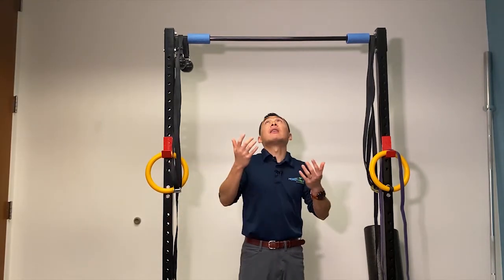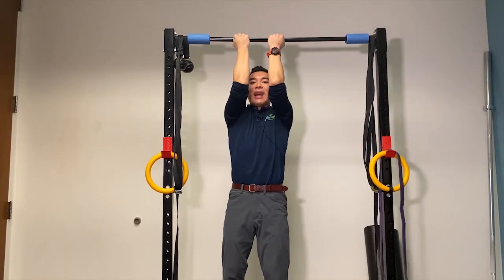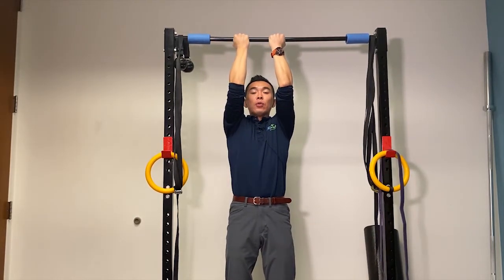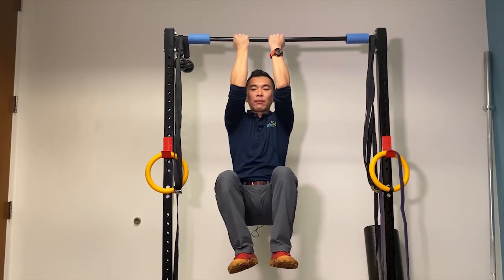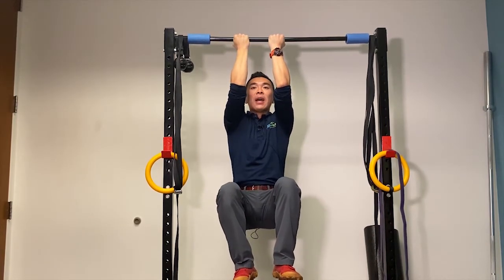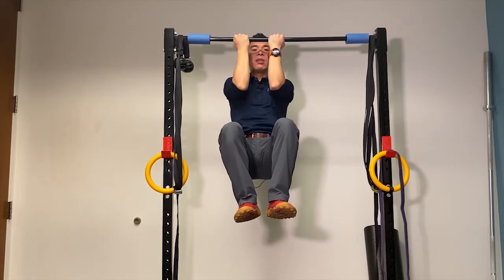The key to doing chin-up is to keep your elbows as tight as possible. As I taught you in the other video on pull-up, try to keep the knees up to stack that core, and from here pull all the way up, all the way down.